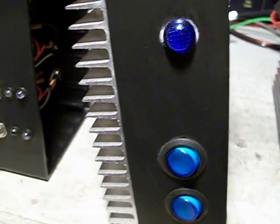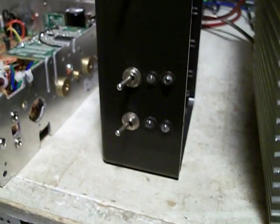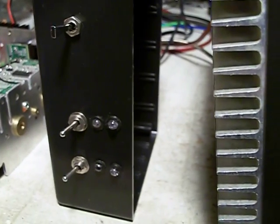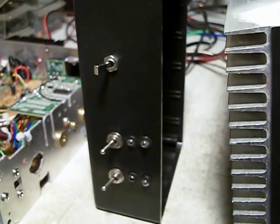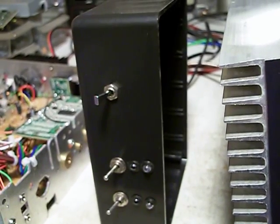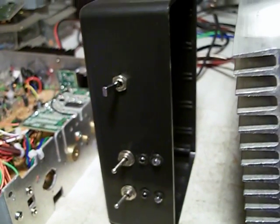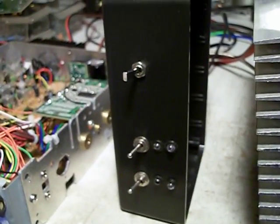I had to make a remote control box here. What it does is it controls the key-up and drive to the transistors. The good thing about these versus conventional remote control boxes on the market — most of those are mobile units and they still have a tendency where someone with big power can key up the remote control regardless if it's on or off. With this one, it's strictly based on the radio you're using to drive it — it only allows that radio to talk to the driver and the final box.